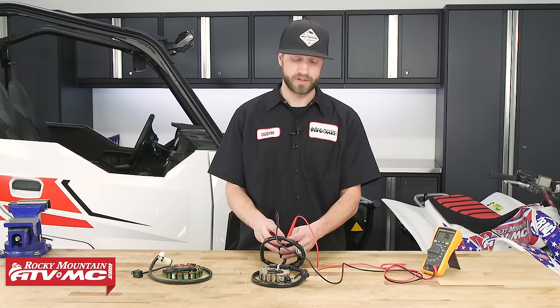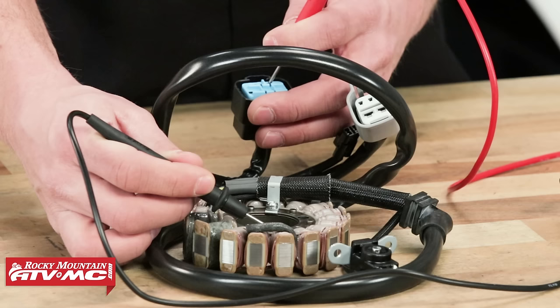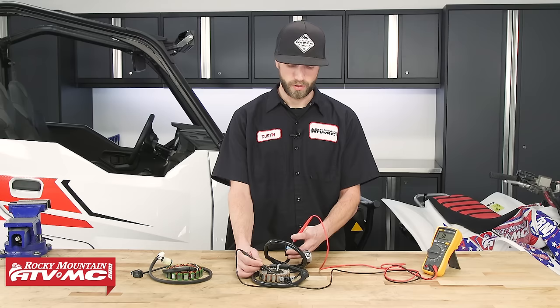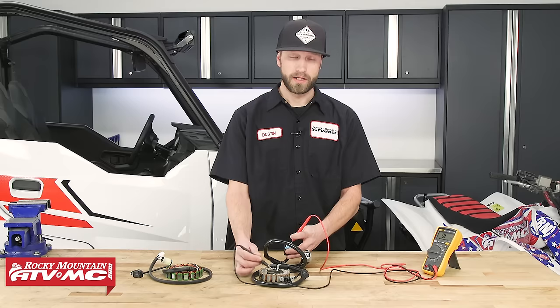The next test we can perform is an insulation breakdown test — basically checking to see if it's shorting out to ground. Place one meter lead onto one of the windings and the other lead onto chassis ground or the body of the stator. For this test, we should not be able to take a resistance measurement — it should read OL. If you do get a measurement, that means your stator is grounding out and you'll need to replace it. Repeat this test for windings two and three. Keep in mind you can perform this same test while the stator is installed on the bike.